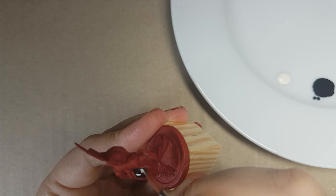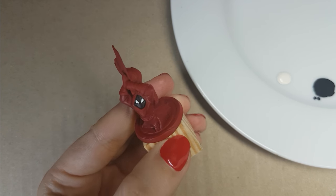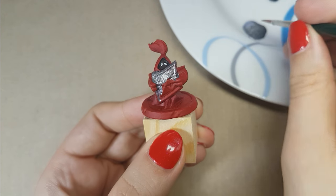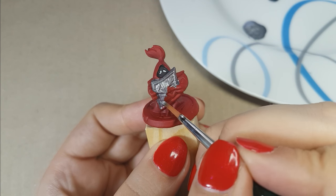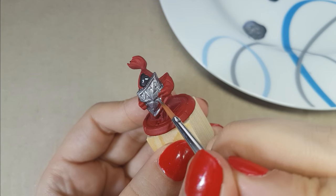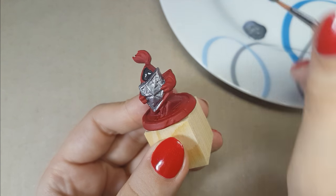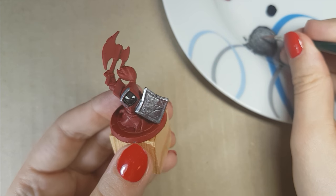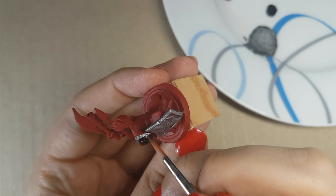Also don't worry if the eyes of the miniatures don't look exactly the same. For the armor, shield and axe, I used the color Chainmail Silver from Vallejo. I am going to need two layers to get a good coverage. For the first layer, I will mix in a bit of black with the Chainmail Silver. When you are mixing these colors, make sure you mix the black in with small amounts at a time — otherwise it can really darken the color, which you probably don't want. This step will take up most of the time when painting the miniature.